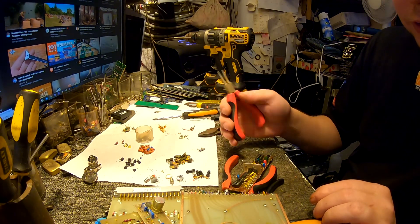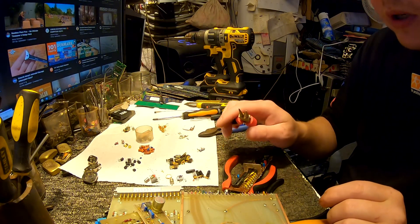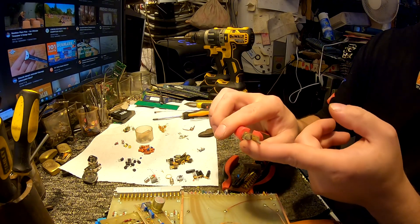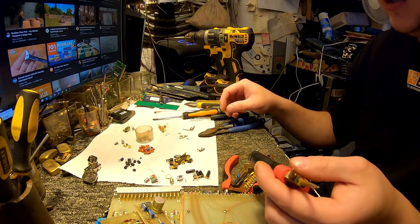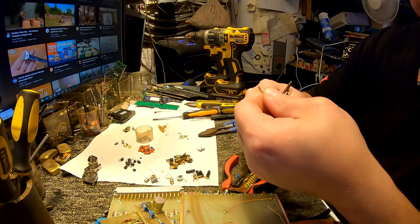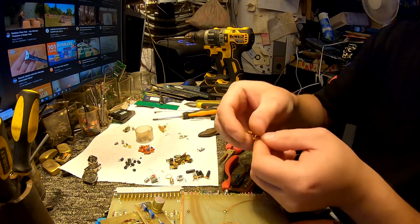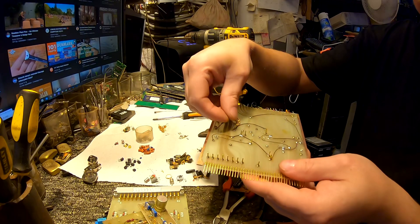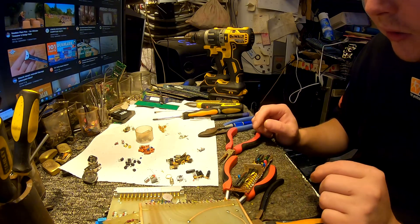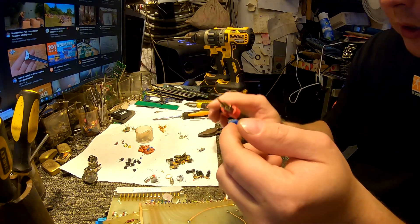What I found was this kind of pliers. I never thought about them before — they were just laying here and I don't use them that often. As you can see, they are totally round on both sides and they're basically used for making loops on wire. For example, if you've got copper wire you just grab it, make a loop with the size you want, and put it on a screw with a nut so your wire stays in place.